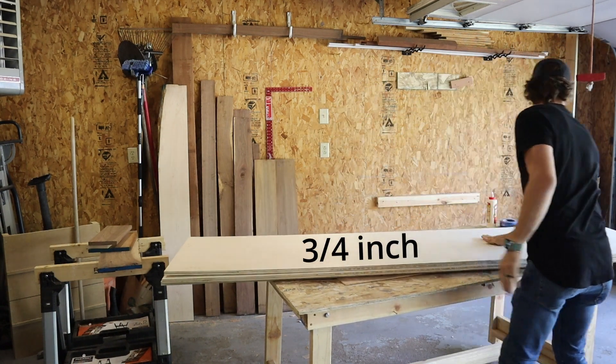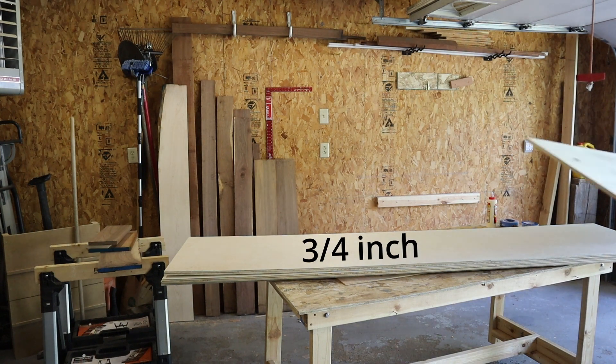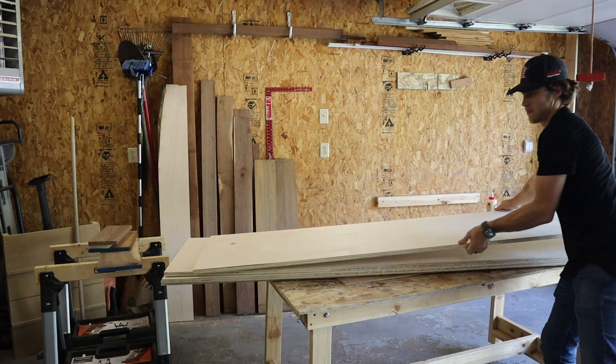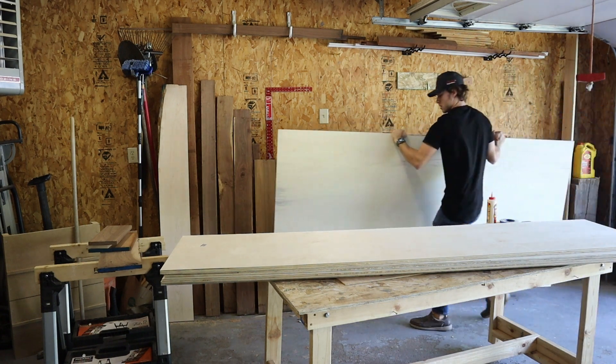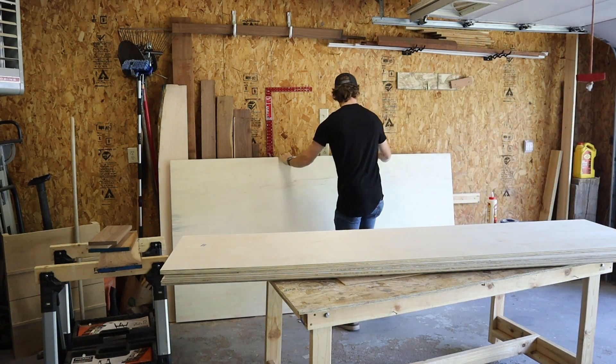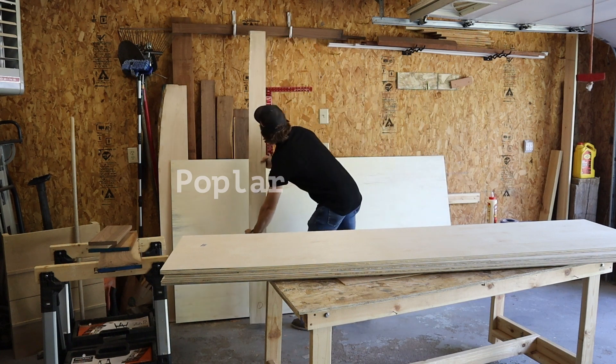I use 3/4 inch sanded plywood for all of my cabinets and because I'm too weak I have them strip the 4x8 sheet in half at the store. For the back of the cabinet I use a quarter inch piece of plywood and that is light enough so I can handle a full sheet myself. And for the face frame I will be stripping some poplar boards to two inches.